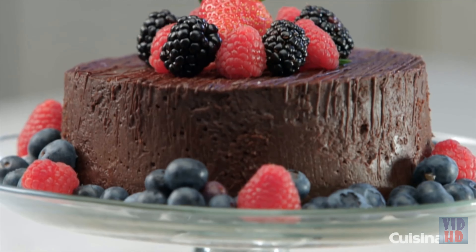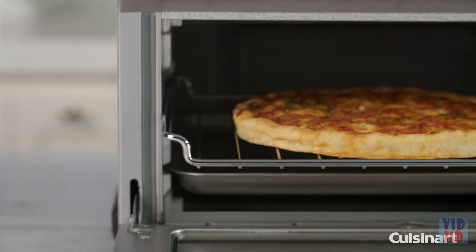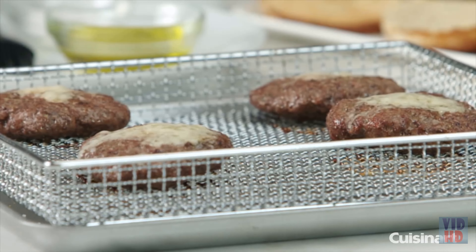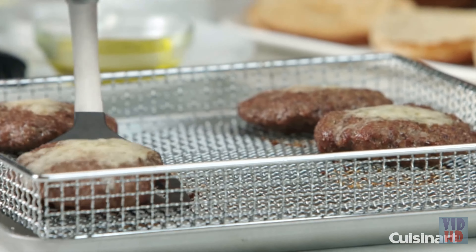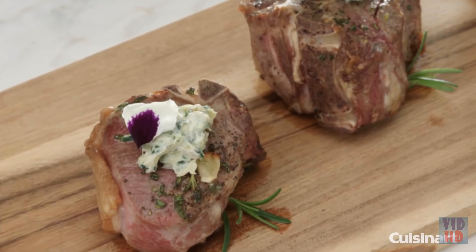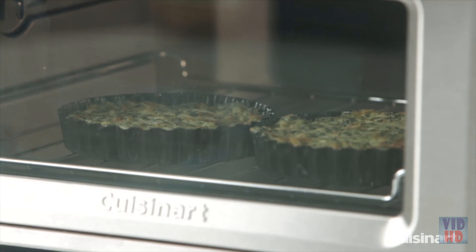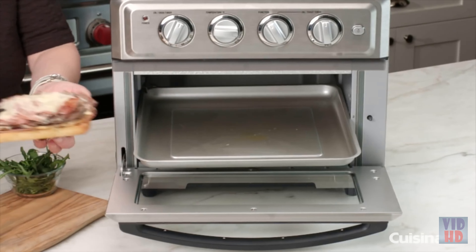The new Cuisinart Air Fryer Toaster Oven provides you with a healthier, easy-to-use cooking method that provides great tasting treats with up to 75% less fat. Traditional deep fryers immerse your foods in oil for extended periods, resulting in oversaturated foods that can be hard to digest. The Cuisinart Air Fryer Toaster Oven uses a combination of hot air, high blower velocity, and four upper heating elements to prepare a variety of meals that are both delicious and healthier than traditional frying.